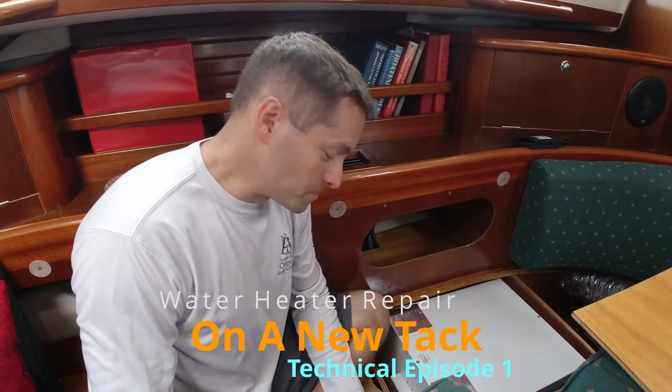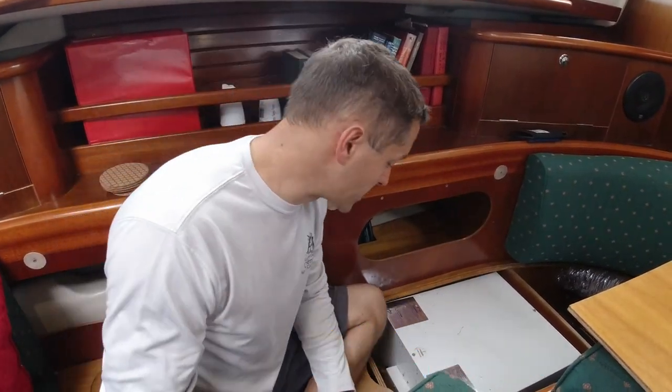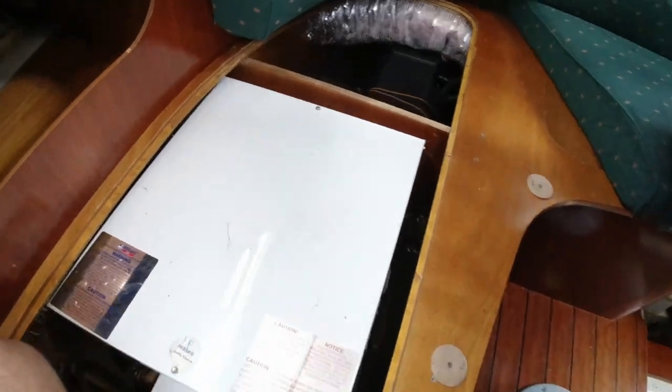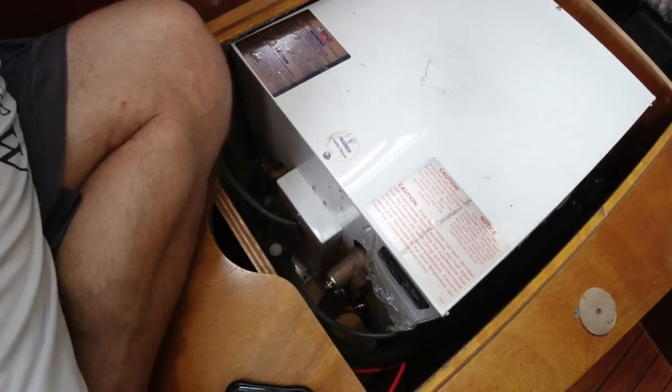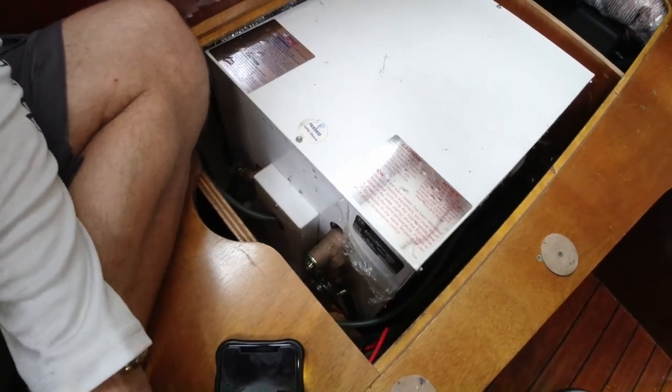We were about to pull away from the slip when we heard a water running sound and a bilge pump running sound. The water heater that we just had replaced — apparently when it was replaced, somewhere back here something got pinched, one of the lines. It's now just gushing out. We turned it on, so I called the guy that had put it in for us, emptied it, and now we need to move it around to see what's damaged.